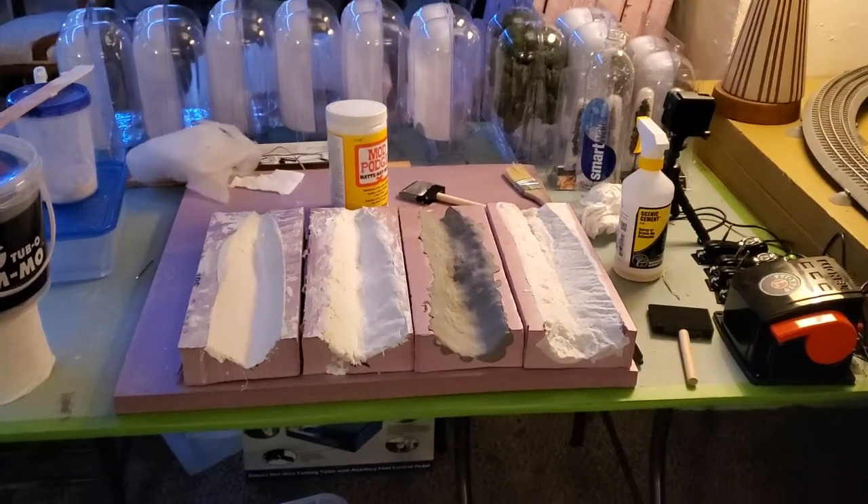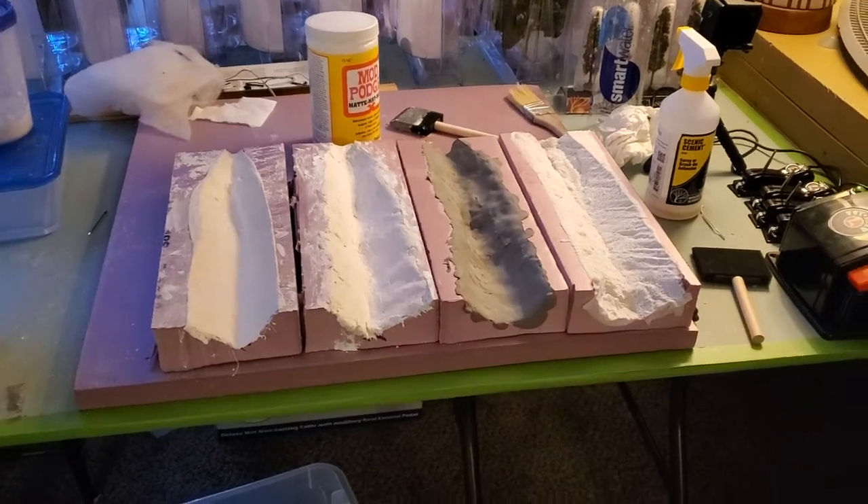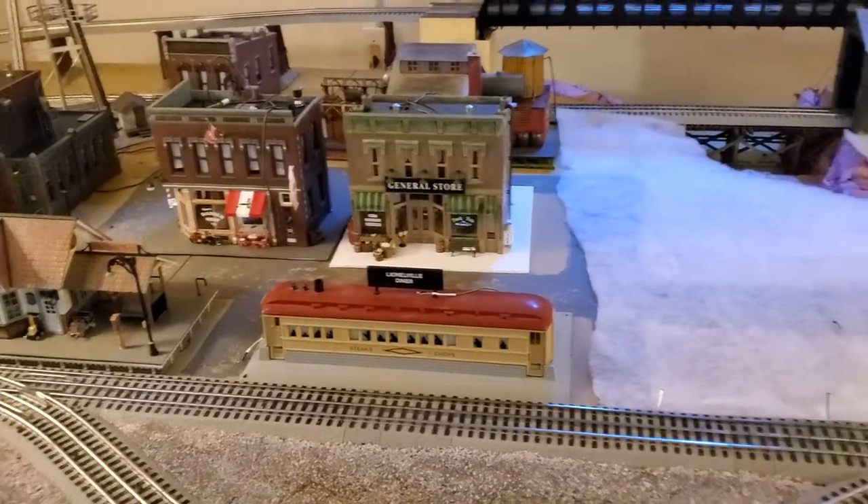Hello everybody. If you've been checking on me lately, you know I'm working on the ravine stuff for the riverbeds. But while that's drying, I'm starting to catch up on a few other things.